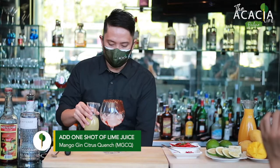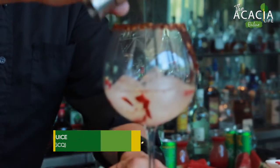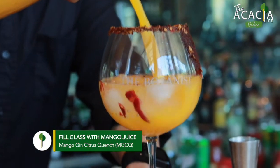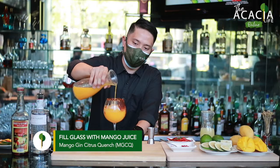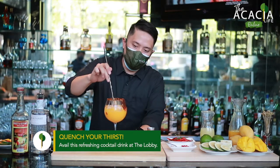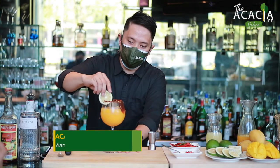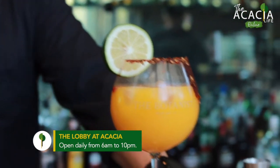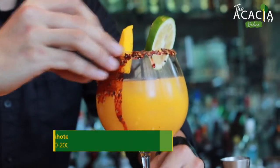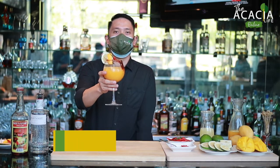Put some lime juice. Fill with mango juice. And stir. Here you go. Here you have it — our MGCQ or Mango Gin Citrus Winch.